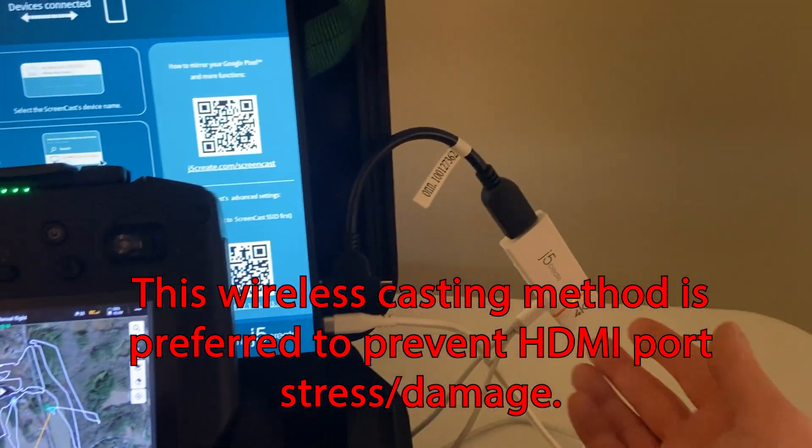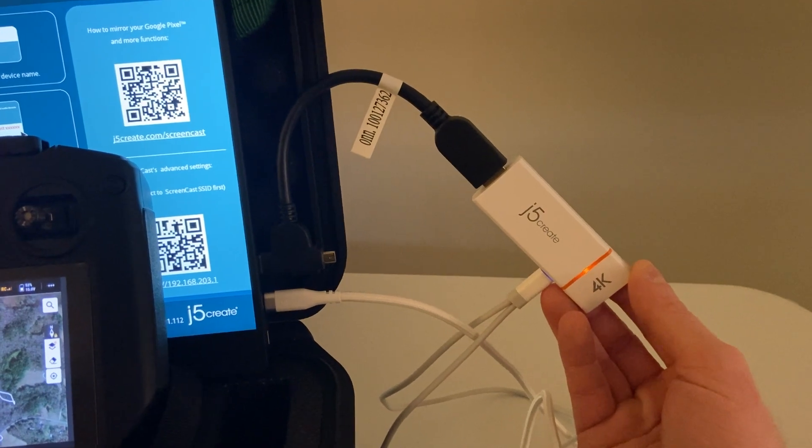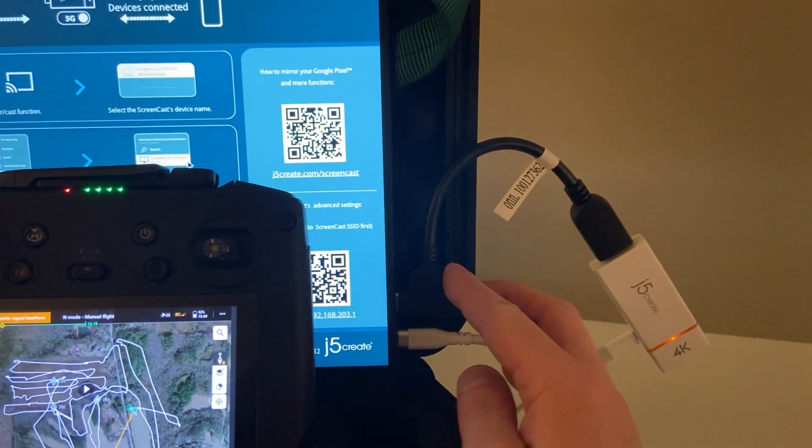This device operates just like a Miracast unit. It is basically the Wi-Fi host, and the video output goes into the HDMI.